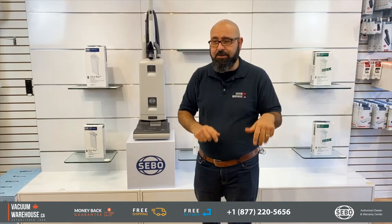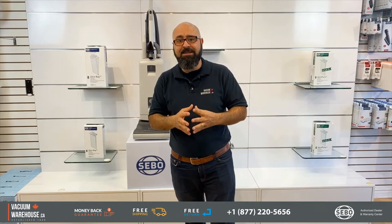Now, why is it that you need to consider this if you're looking for a vacuum cleaner for commercial applications? Because SIBOs generally are very well-made machines. As a matter of fact, they are the best quality machines you're going to find in Canada that are meant for commercial applications. The reason for that is because they require very little maintenance and downtime.